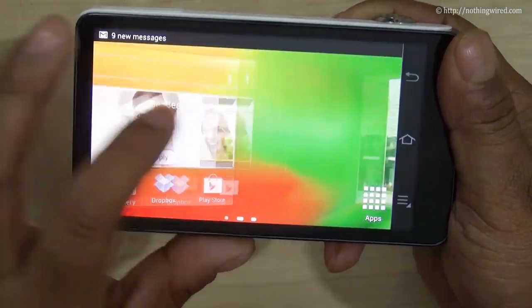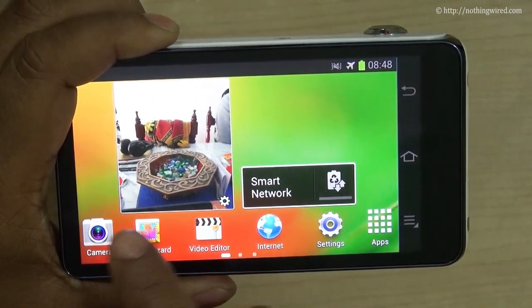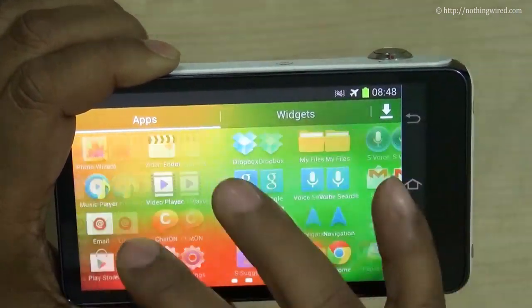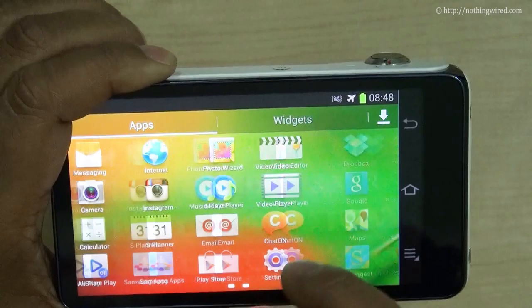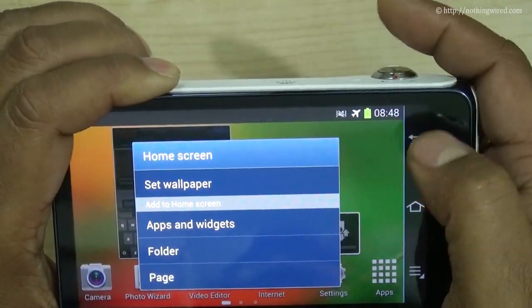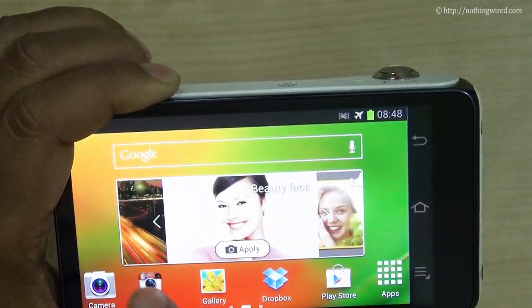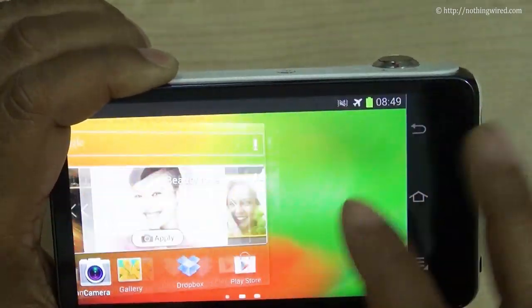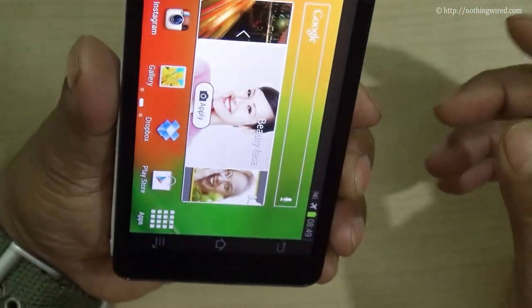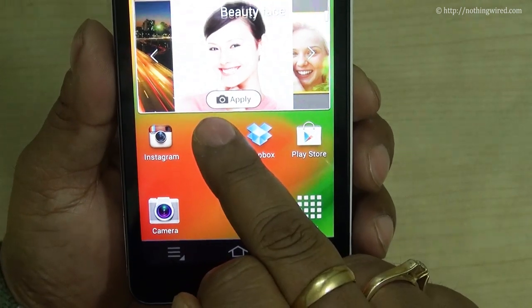You can see the typical Jelly Bean home screen — you can add or delete items just like you would on any Android smartphone. You have the main app menu where you can install any apps from the Play Store, Samsung Apps, and other sources. You can add widgets by long pressing on the home screen. The key difference is that the app dock only has the camera button as a permanent sticky shortcut — you cannot add others there.